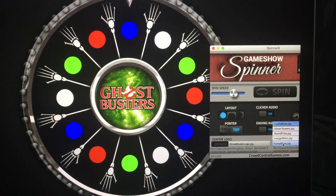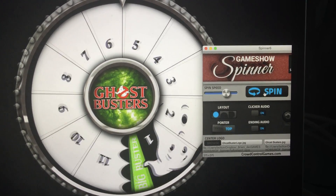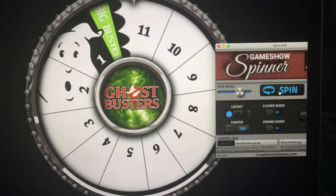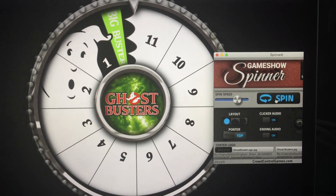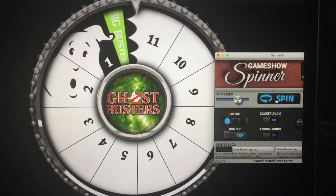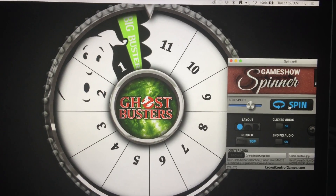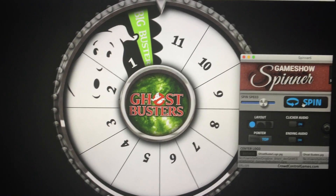We've also got one called 'Ghostbusters' — this one's kind of fun. When you spin it, you get a ghost. The idea is to get a bunch of white balloons, put candy inside them, and then with a sharpie write numbers one through eleven on each balloon. Hang them all up, and when they spin the wheel, whichever number it lands on, that's the balloon they get — and then they bust the balloon, Ghostbusters-style, to get the candy out.